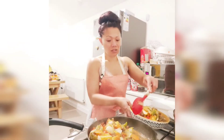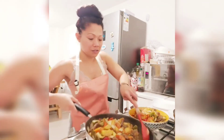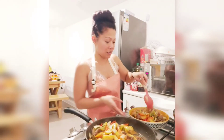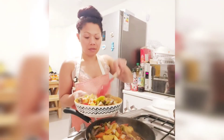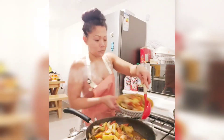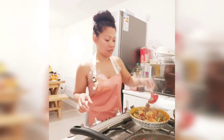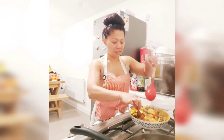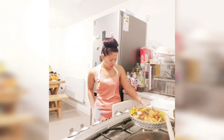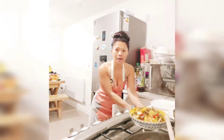There you go, guys — the finished product. The beef is nice and tender, and there's plenty more leftovers. You can make it a lot juicier if you want, but this is how I like it. Yummy, yummy in the tummy!